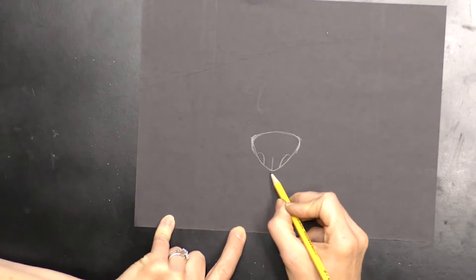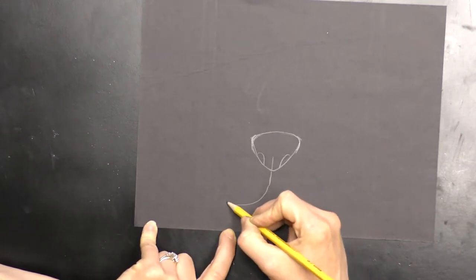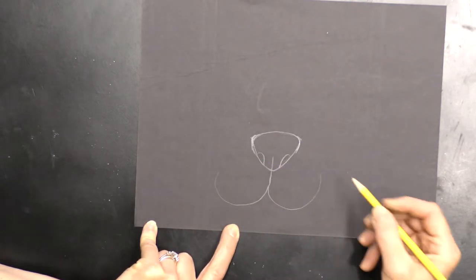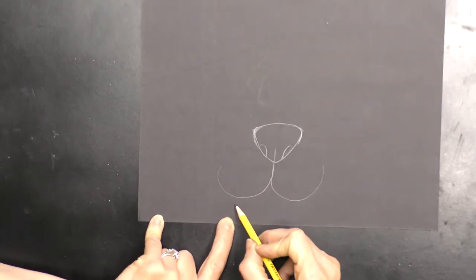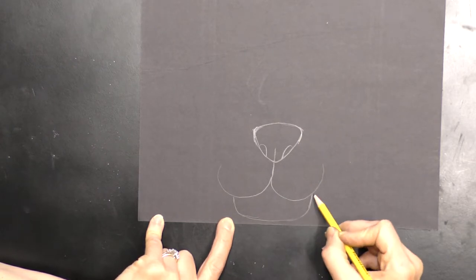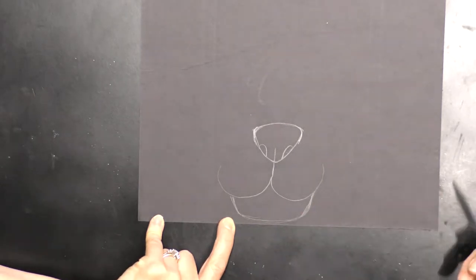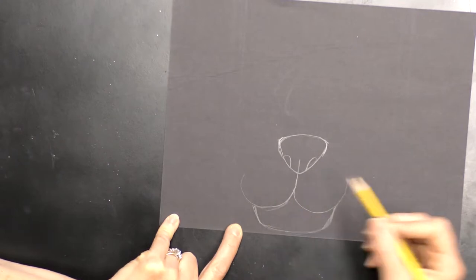Then we're going to make his little mouth with a straight line and then a curved line that comes around and stops — same on the other side. From that curved line I'm going to make kind of a rounded square shape for his chin. You can round it a little differently if you want — your panda can look a little different than mine.